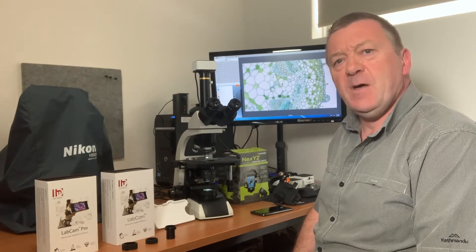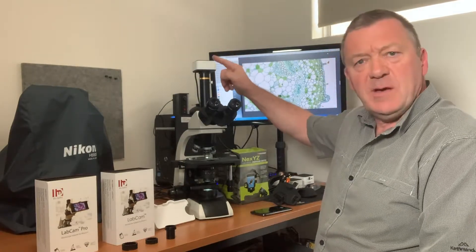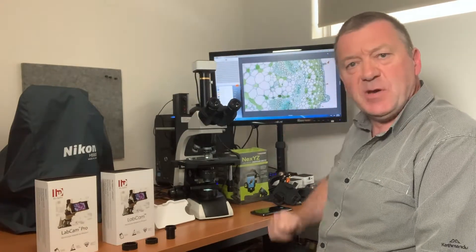Hello, I'm Stephen Wilkinson from microscopes.com.au, and today I'm going to do a review on three different types of microscope iPhone adapters and compare them to one of our dedicated digital microscope cameras that attach to this microscope.